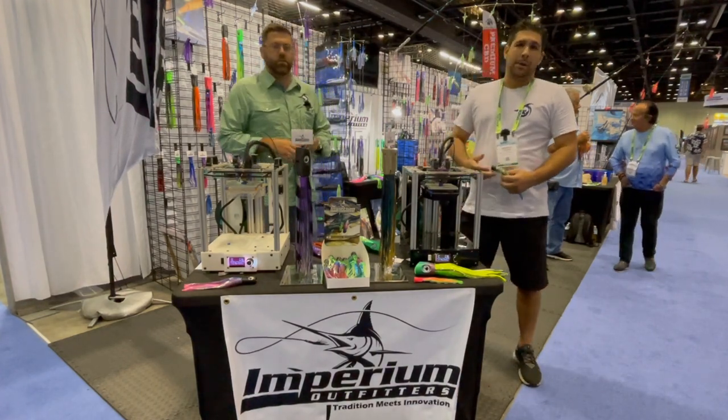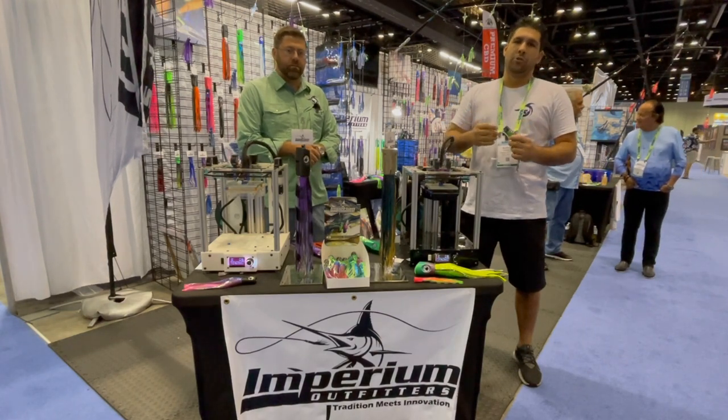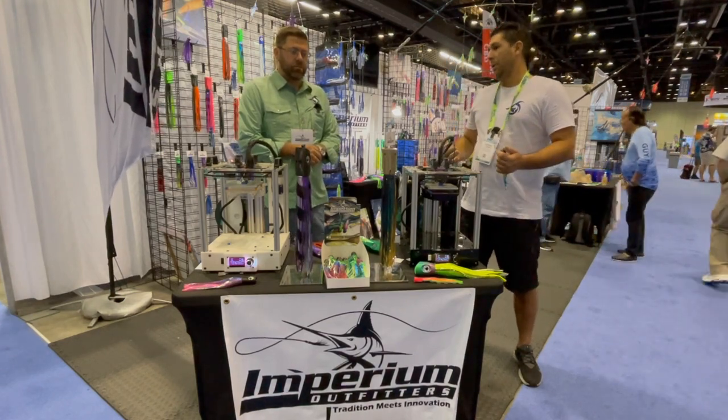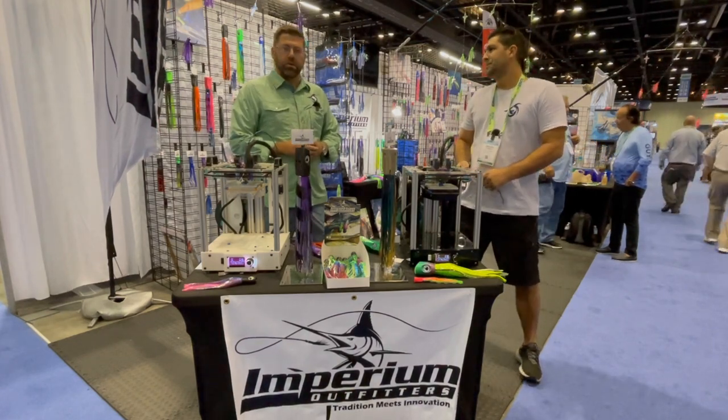Down here in Florida we run a lot of ballyhoo. The Meathead slides over the top of the ballyhoo — it's cupped on the back and slides over the ballyhoo's nose. We troll it very similar to this. We can do it with plastics or with dead ballyhoo. It works really well down here for the mahi, the kingfish, tuna — everything.